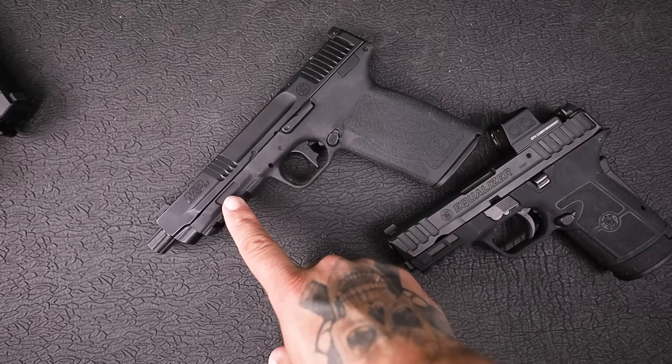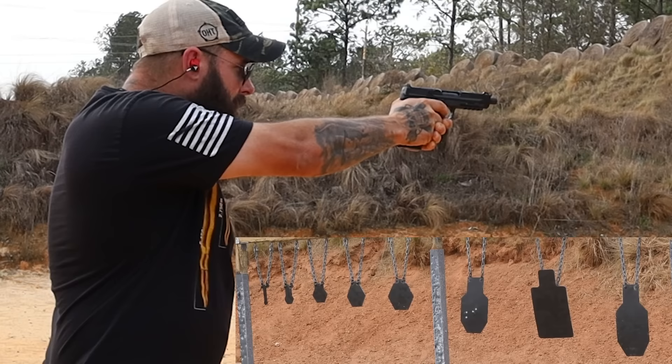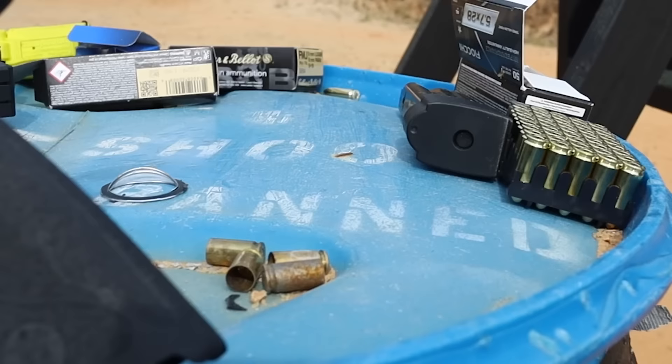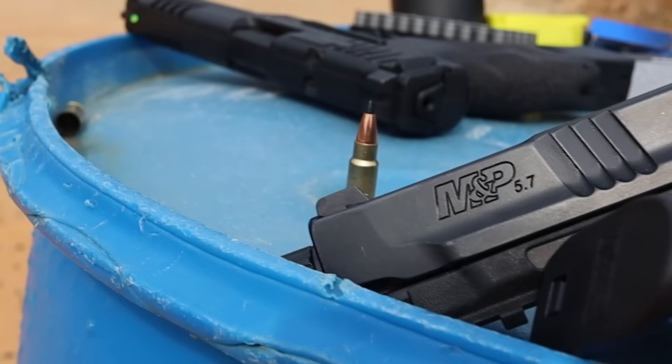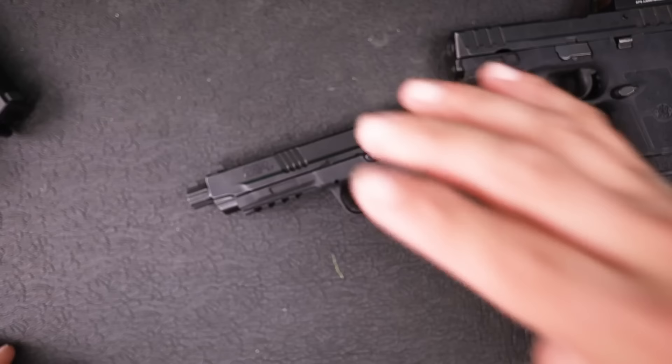Smith & Wesson may just drop me after I drop this video full of facts and tell you why I think the 5.7 will never compete or overtake the 9mm for self-defense, at least in the United States. I'm going to tell you the pros and cons of the 5.7, specifically the M&P 5.7, and then contrast with the 9mm and at the end tell you why I believe this will never be that gun to overtake 9mm. And not just this gun, but all 5.7s - they're just not there, as the kids would say.